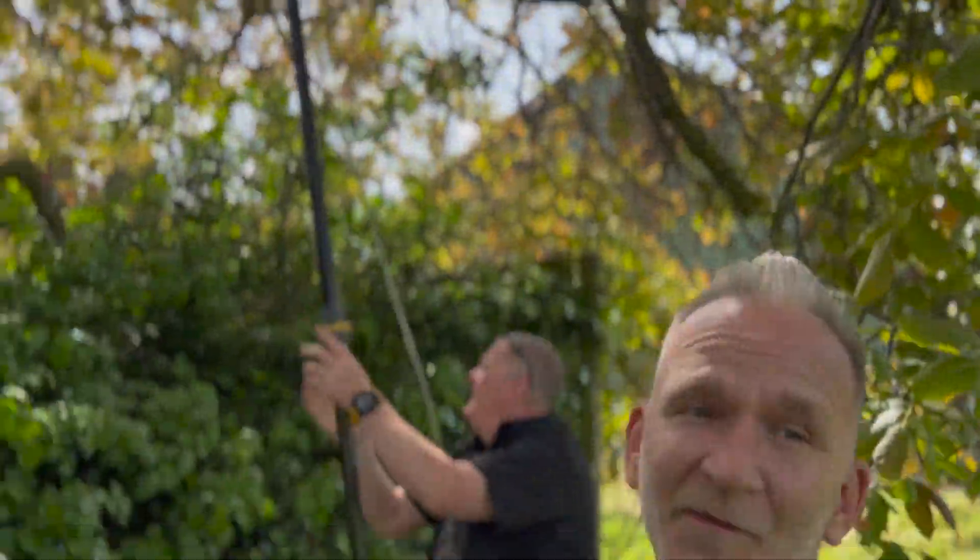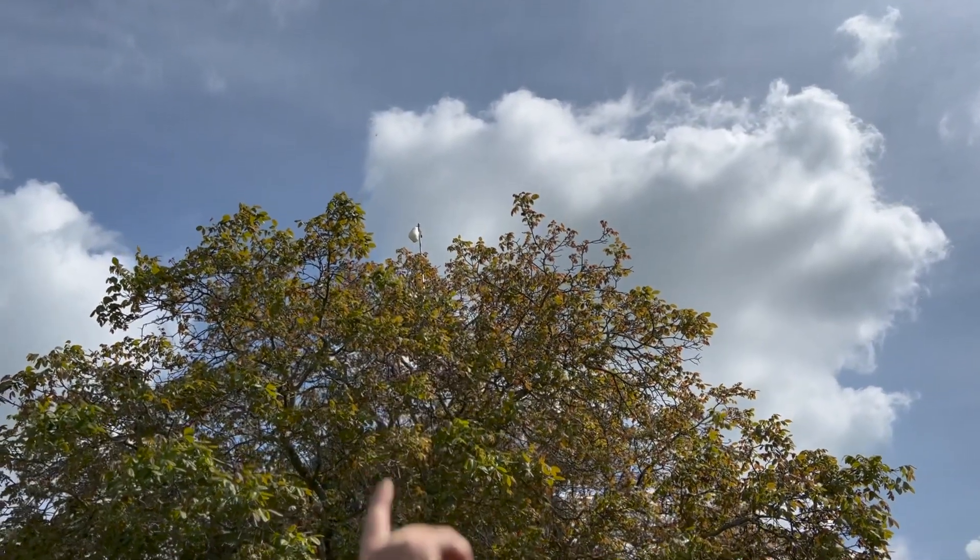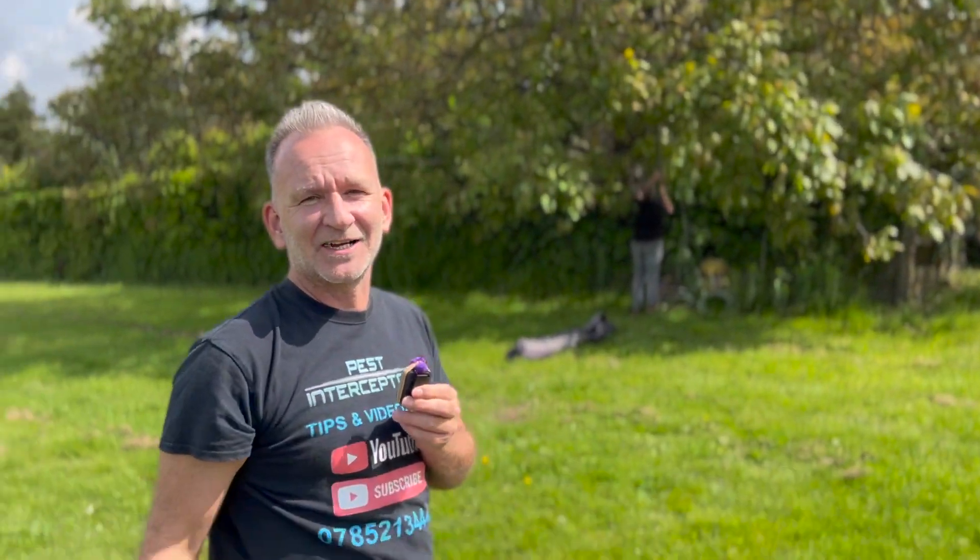You can see it right all the way up there. So that represents the Asian hornet's nest and that's kind of typically how high they can get. So you need some pretty specialist kit. Beekeepers don't have that kind of kit, do they?